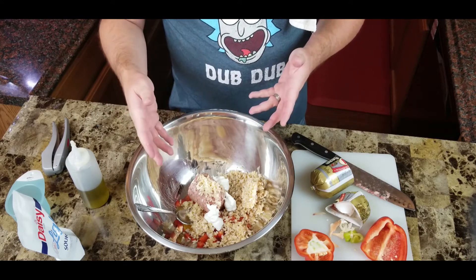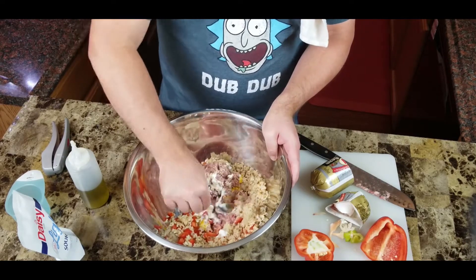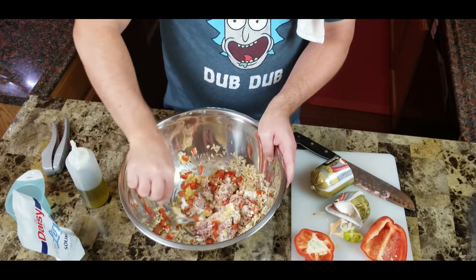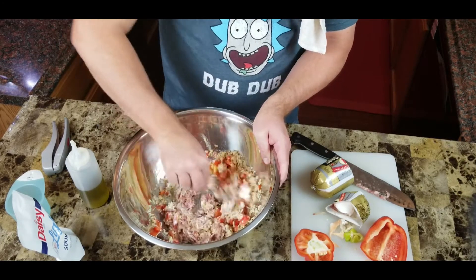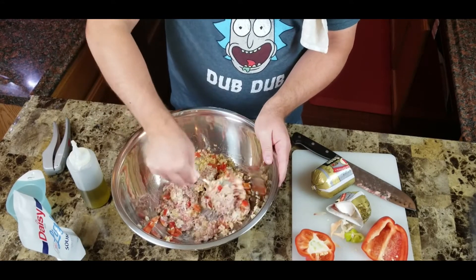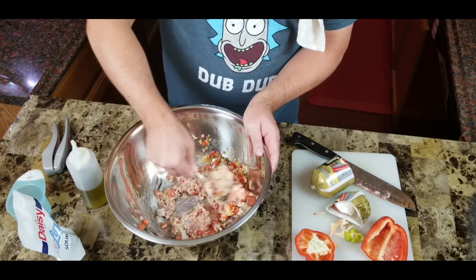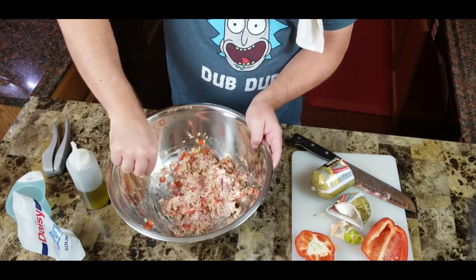Now we just want to mix this up and make sure we get that egg incorporated all through there. You want this to be a little mushy — with the sour cream and the egg, this will help turn it into sort of a thick paste consistency, which is what we're looking for. Just keep working it. You can use your hand if you want, but this one comes together pretty easy with a spoon.